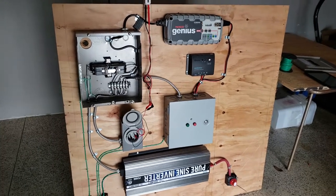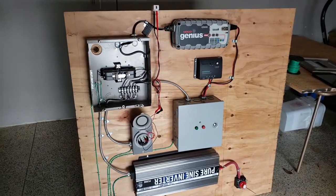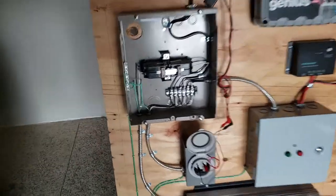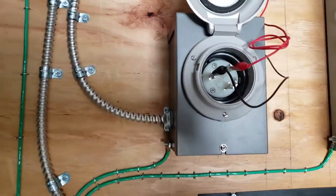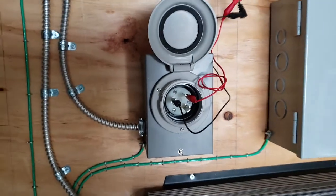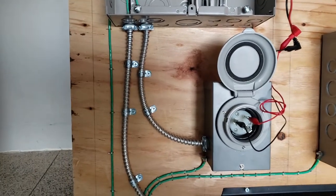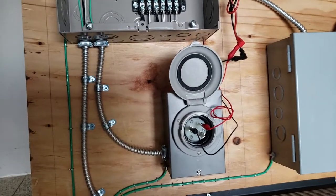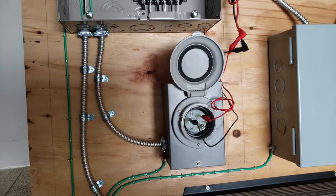She already has a generator — it's a tri-fuel Champion generator with a 30-amp locking plug, the three-prong locking plug. What we're going to do here is give her the ability to choose between solar power or generator power.